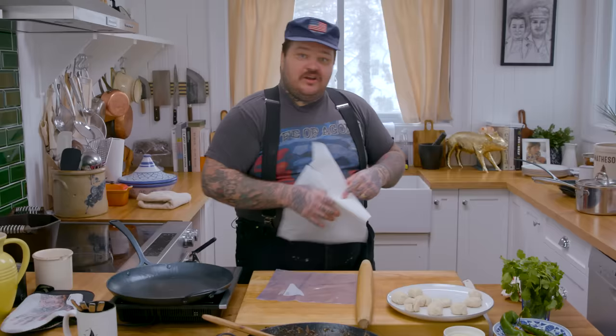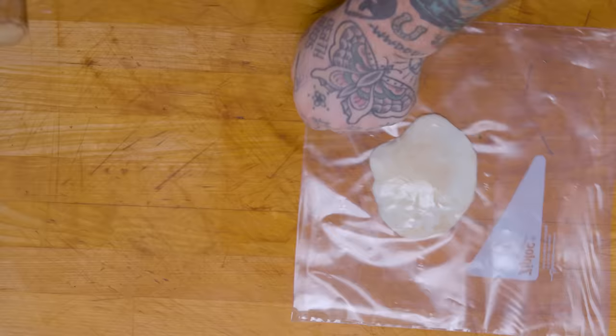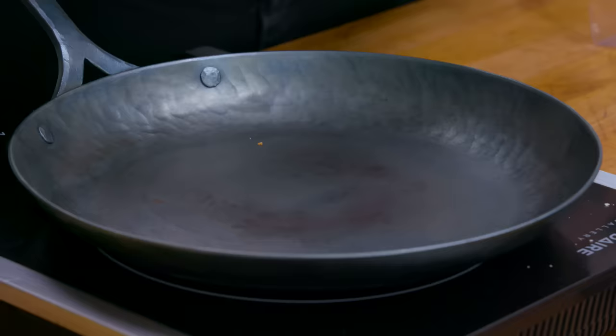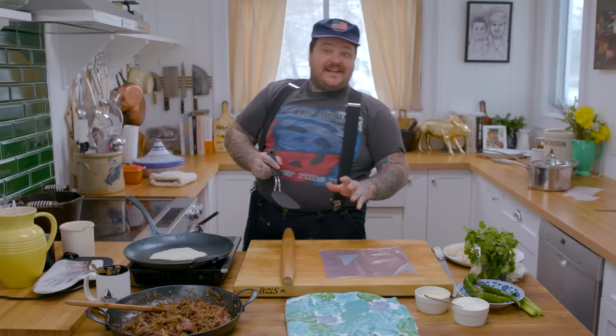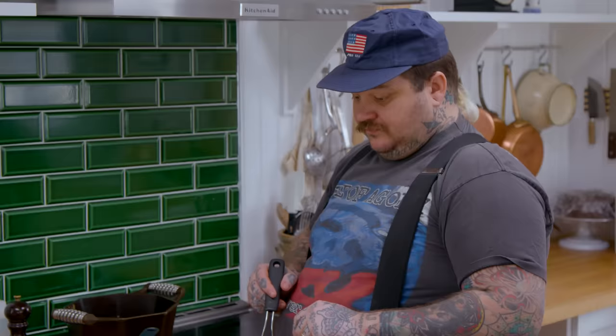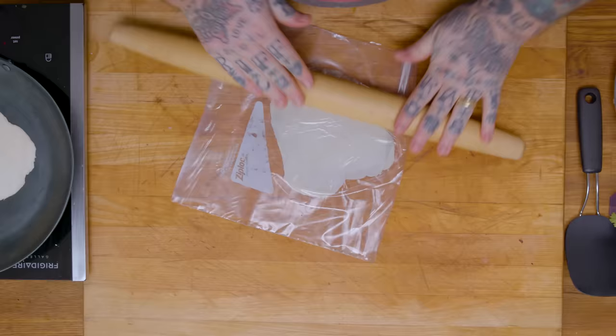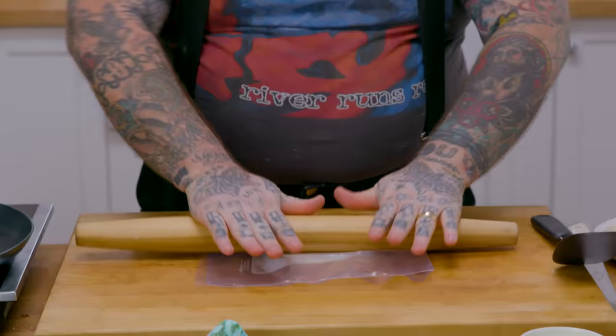So now we got a dry pan on medium heat — you don't need it too hot. We got our tortilla balls. We're going to roll these out as thin as we can. We just roll out our tortillas — how great is this bag? No flour mess. I love this trick. You peel it off and we got our flour tortilla. In a dry pan, put it down. There's a fine line — all of a sudden these are going to get crispy and you don't want them crispy. They'll turn into tostadas, they'll get crunchy. You want them to be soft and pliable.